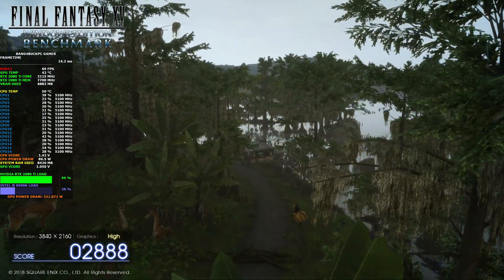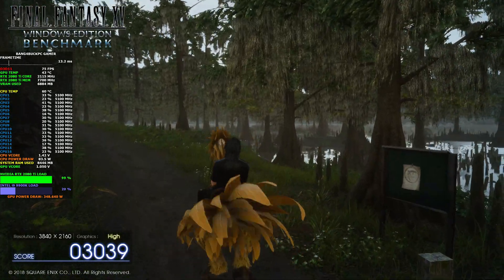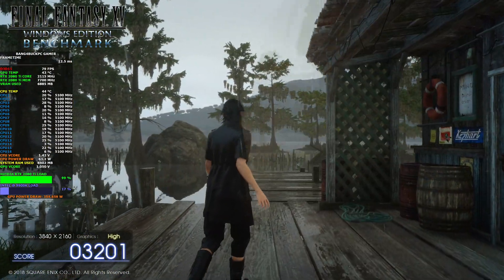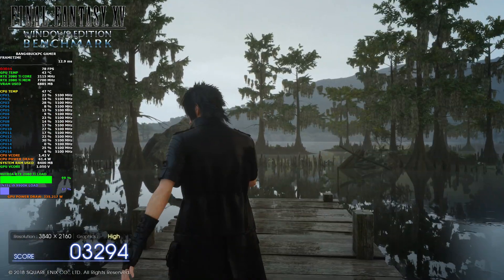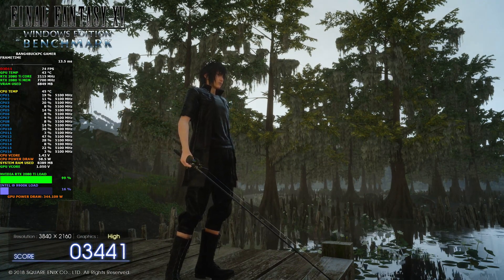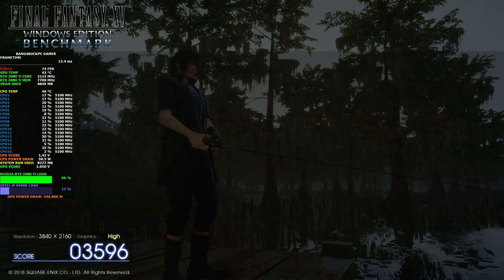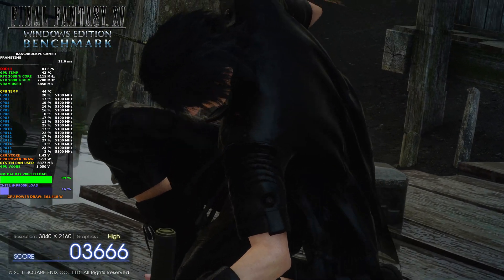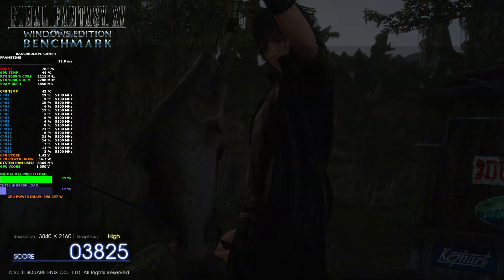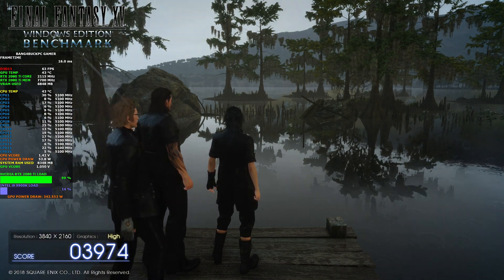For anyone curious about trying this test themselves, this is the Final Fantasy XV benchmark — I'll put a link in the description. There will also be a score at the end so you can compare your GPU's performance and temperature against mine. This is a pure result as I'm capturing footage on a dedicated capture PC, so there's absolutely no performance impact. We're holding 2.15 GHz stably at 4K and haven't even broken 45 degrees yet, which is looking great.